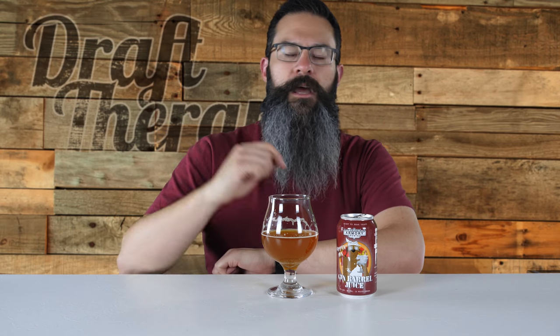That has been Sipping on Gin Barrel Juice from Grand Armory. If you happen to find yourself in their taproom, mention you saw this video here. Have you had this beer before? Do you have any particular barrel-aged style you like more than others, or a specific barrel type? Let me know in the comments below. Don't forget to like, share, and subscribe if you haven't already. I'm here talking Michigan beer twice a week, Tuesdays and Thursdays — and it's absolutely free. You can find links to my social media, merch, custom Tiku glass, gear I use on this channel, and a link to my blog at DraftTherapy.com.